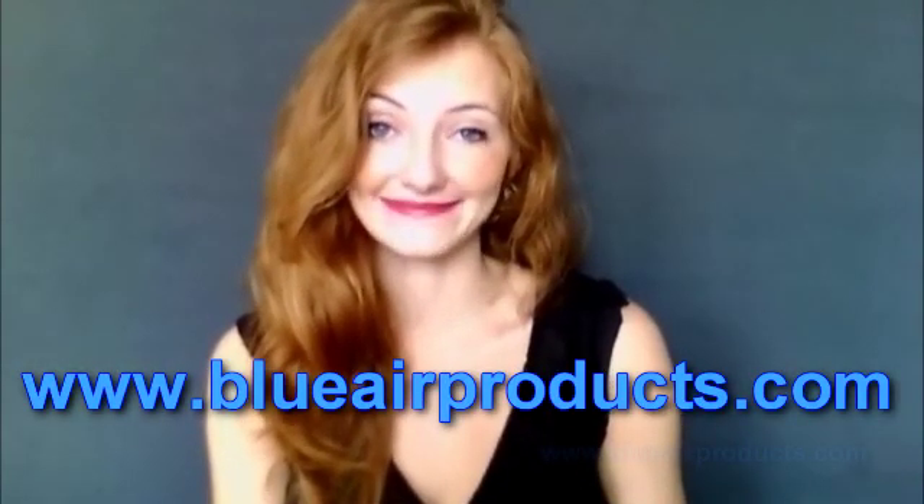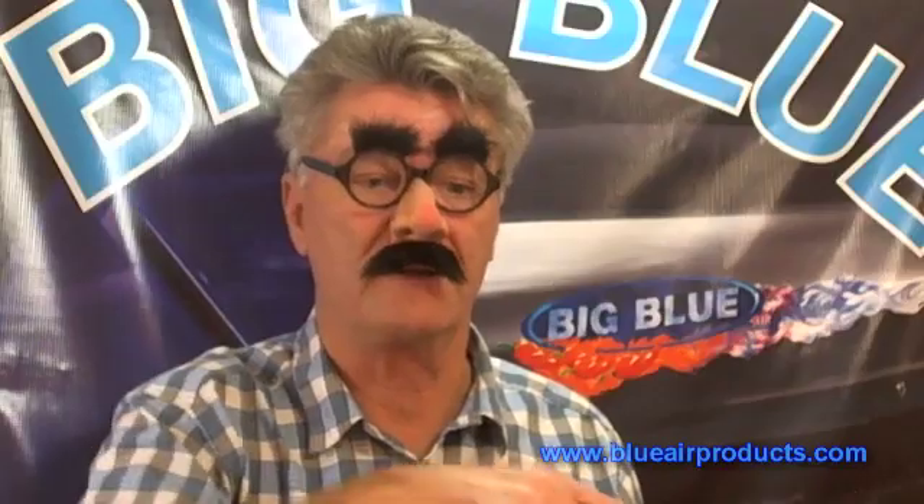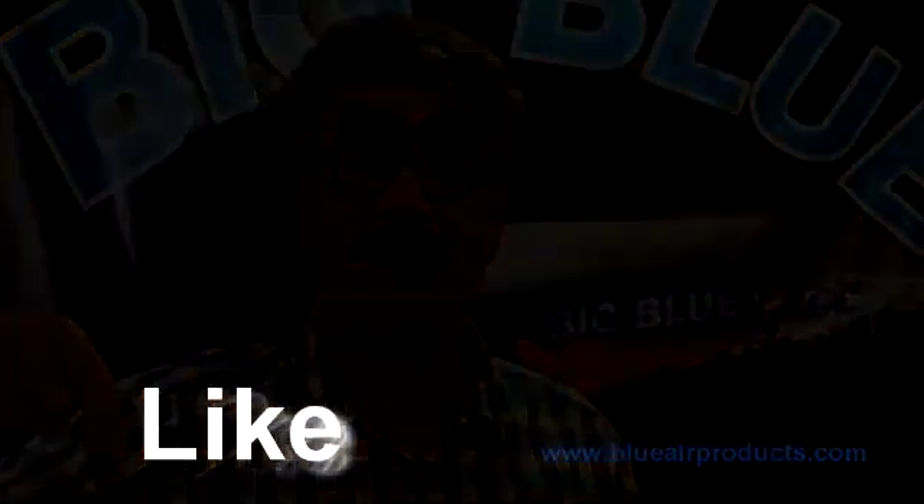No one beats Blue Air Products. Thanks. Subscribe to our videos and press the like button and I'll know I'm going in the right direction.